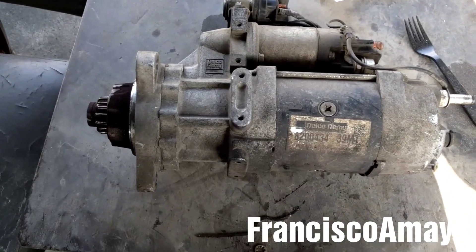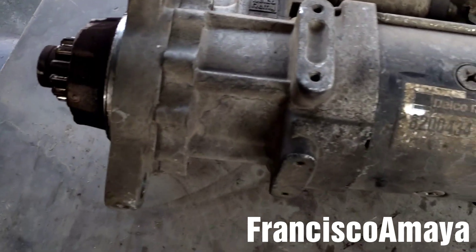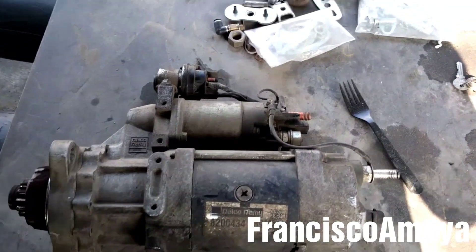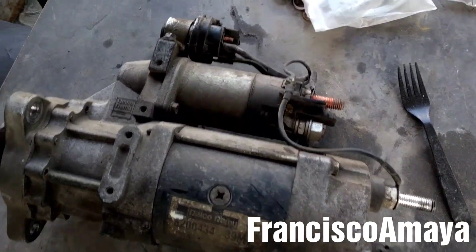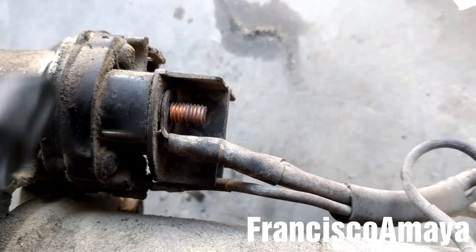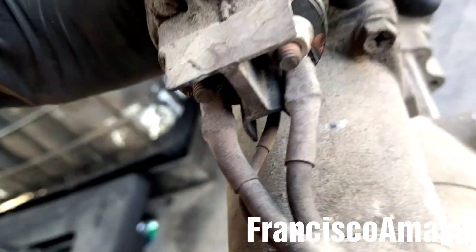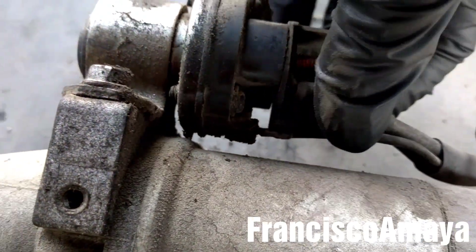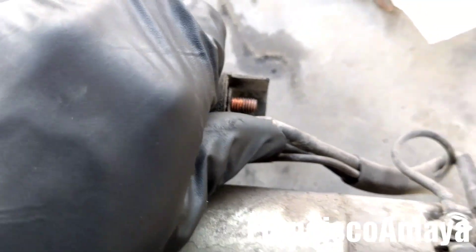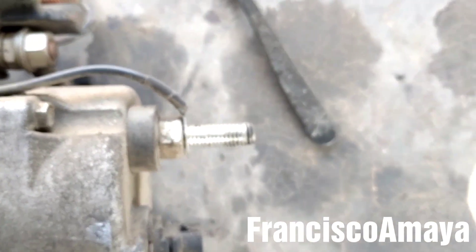I already removed the starter to inspect it. So here is the starter. Apparently there is no problem with it — everything looks fine — but when I pay closer attention I can see that one of the nuts of the solenoid is missing. As you can see, the other side has it, but this side is completely gone.